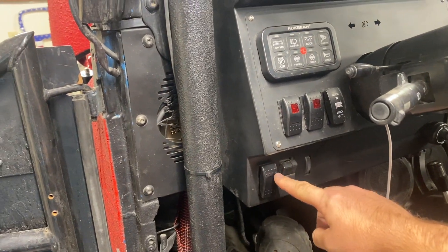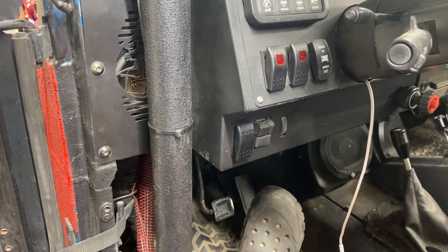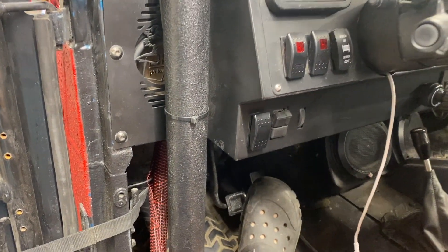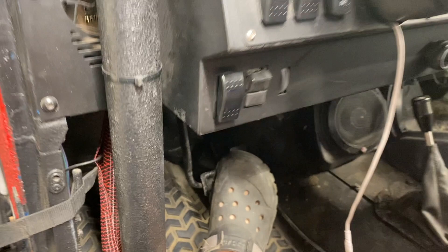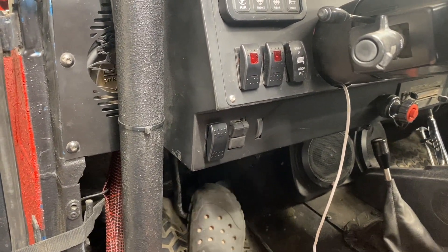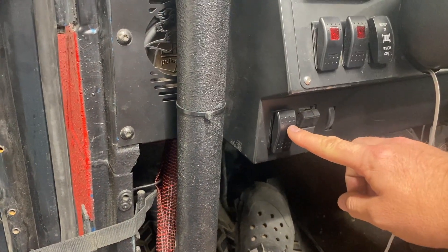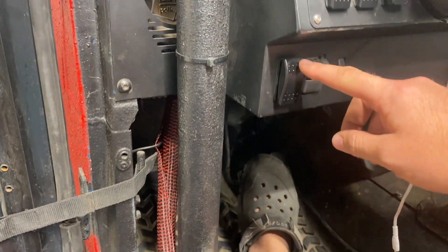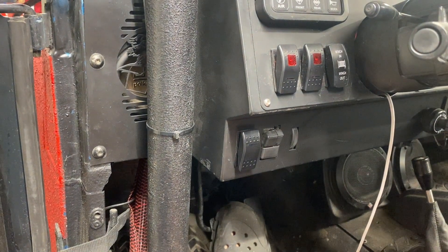This is my switch that I'm using to run my electronic parking brake. As you can tell, I'm not pressing on the brake and nothing is happening. If I push on the brake, you'll hear a click — that is the relay clicking open and closed. Now that I push on the brake, you'll see the switch light up and you'll hear the whirring of the motor engaging the parking brake, and you hear it clamp down.